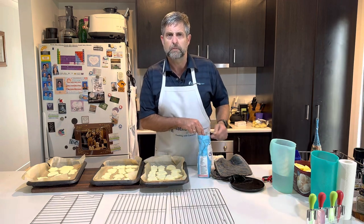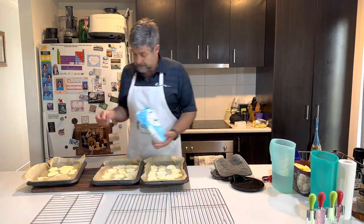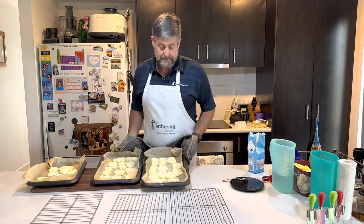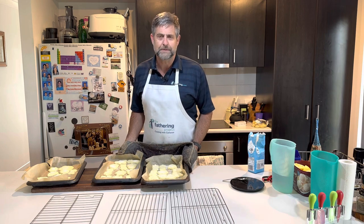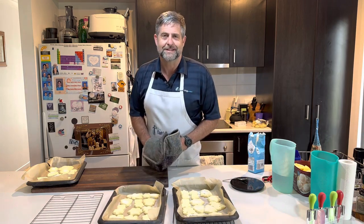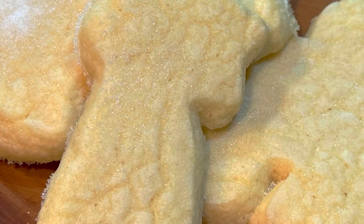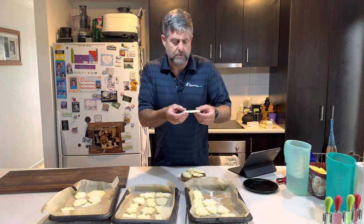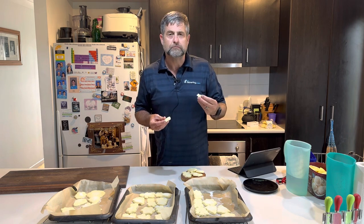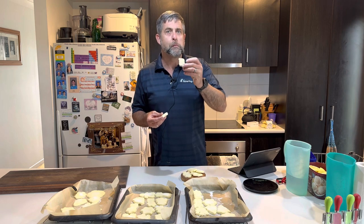Let them cool and we'll sit and have a couple. Anyway dads, get in the kitchen and have a go at making some shortbread for the family — it's Christmas! Merry Christmas! Until next time, dads, keep being great dads. Well dads, they've cooled down so we better try them — nice and crumbly. They're really yummy! You might want to have a coffee with you because they're pretty dry. Dads, keep being great dads.